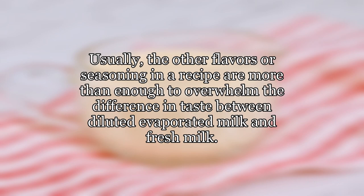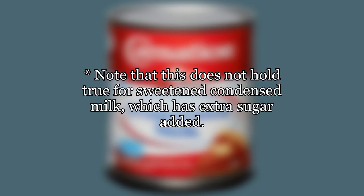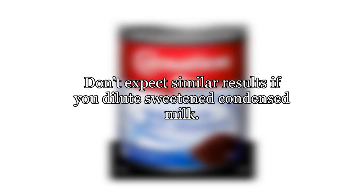Usually, the other flavors or seasoning in a recipe are more than enough to overwhelm the difference in taste between diluted evaporated milk and fresh milk. Note that this does not hold true for sweetened condensed milk, which has extra sugar added — don't expect similar results if you dilute sweetened condensed milk.